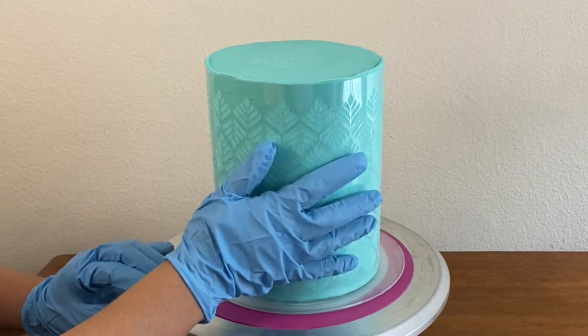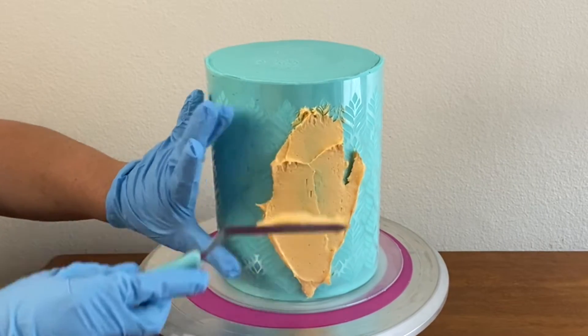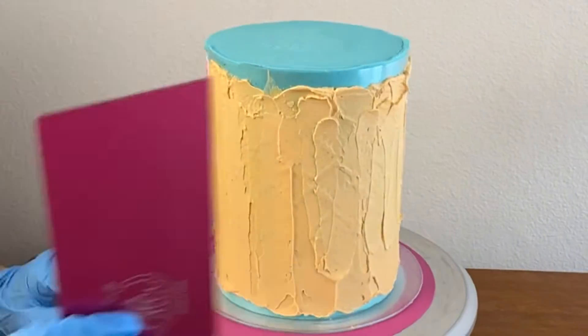I love this stencil because it really hugs the cake. I spread a thin layer of buttercream and then I smooth it with my cake comb, and after that you just peel the stencil off.